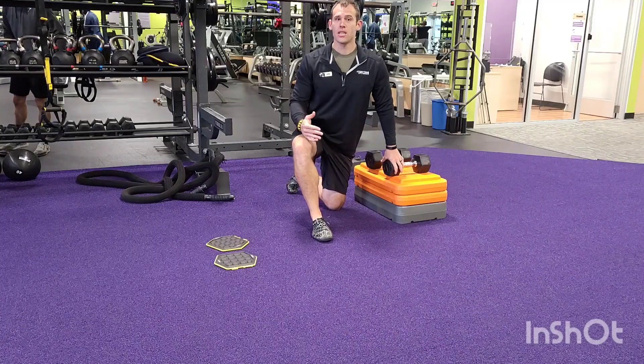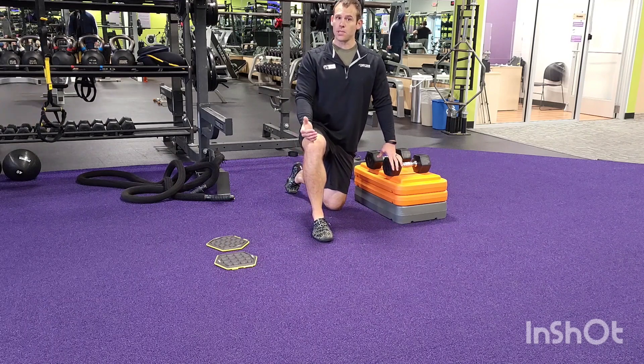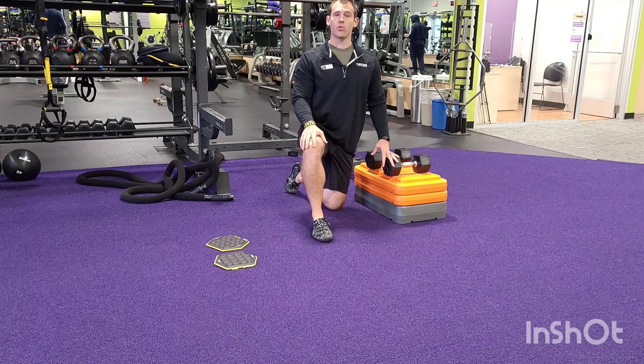All right everybody, second group is our upper body superset. A little higher reps here, a little bit lighter on the weight. We're doing three sets of twelve.